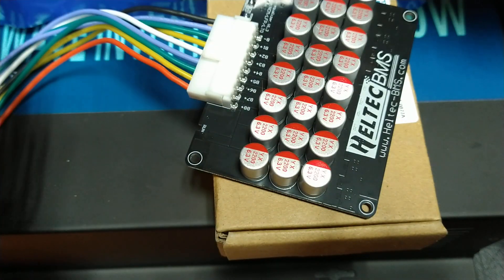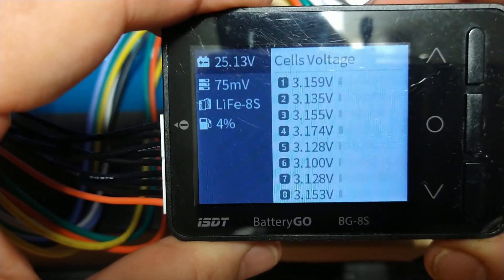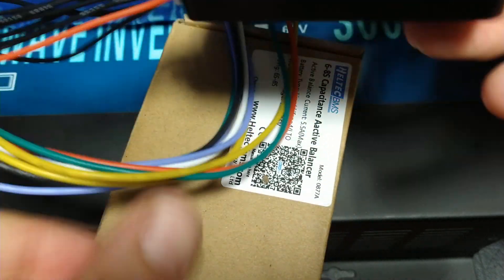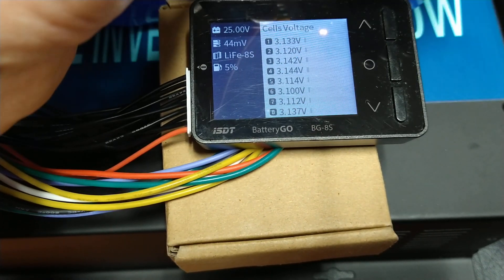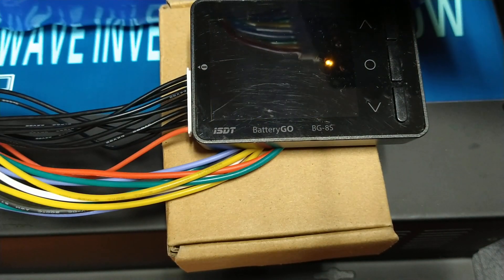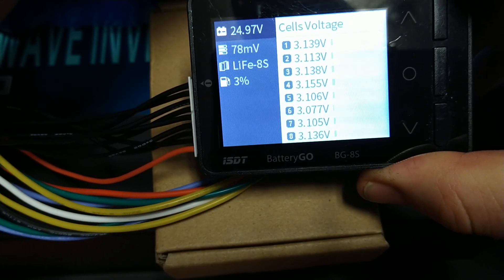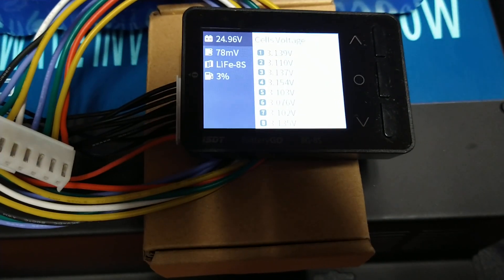Since we've got the balancer in, let's take it out — and you can see it goes up quite a bit. Let me get it plugged back in while you're watching. It's out... and the balancer is now in. Now you see we went down to 43 millivolts out of balance, which is quite a dramatic difference in my opinion. Let's take the balancer off again.